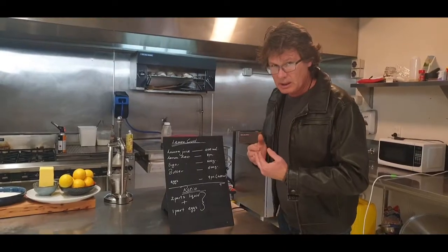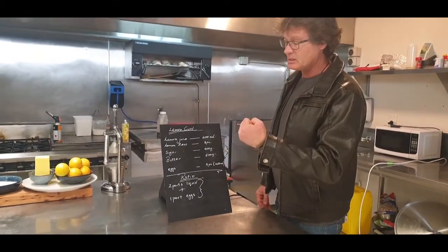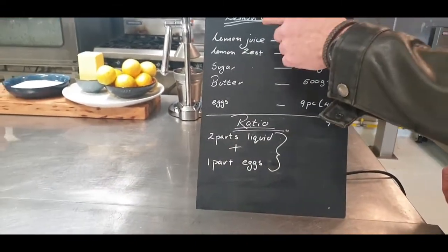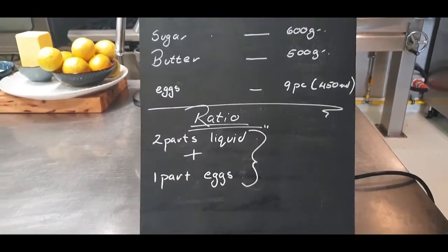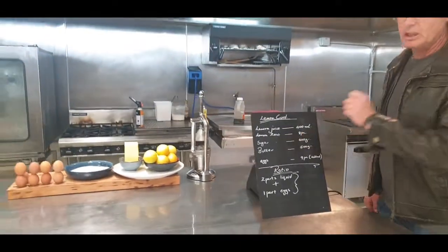The ratio, if you want to look at it: two parts liquid, one part egg. And if you look at the recipe, the butter and the juice - I consider butter as a liquid. The sum of those two is 900, and there's nine eggs, which is 450 milliliters of eggs if you're using large eggs at 50 grams.